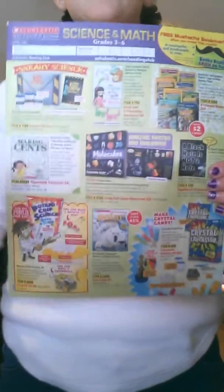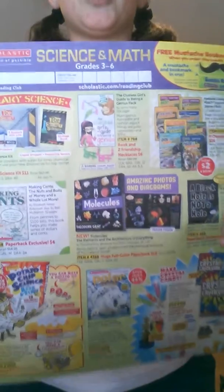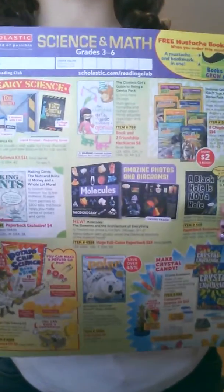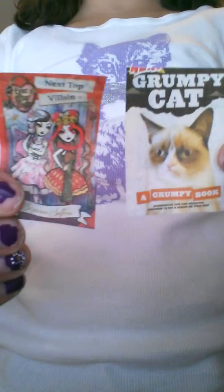The first step is to cut out the book covers in the right sizes that you want to use for your doll. When you're done it should look something like this or this.